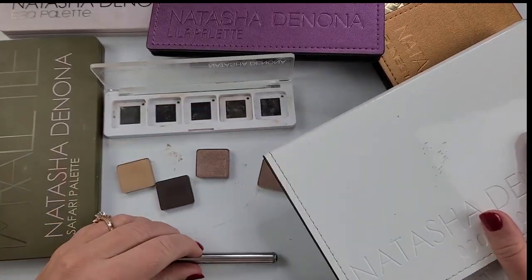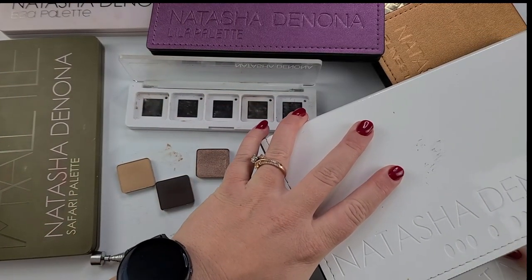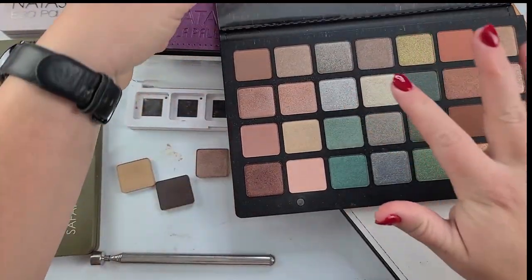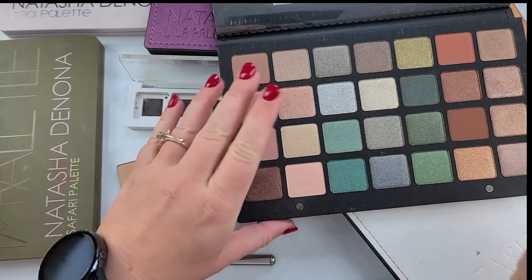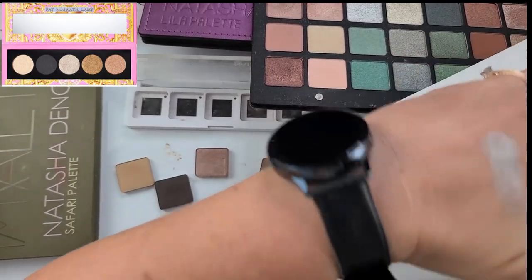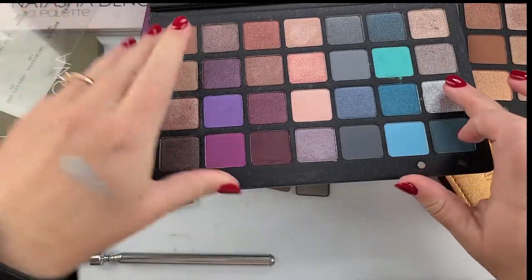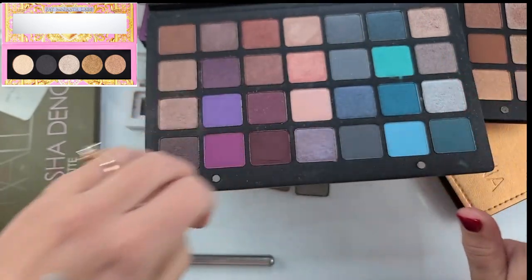So there are two shadows that I know for certain. I'm going to use this five pan that I emptied out. There are two shadows that pretty much have to go in because there's not really any other option. This is aluminum from the green palette — I don't think that's the one. So for the silver, I figured I'd feature this shade right here. I think it's Chromatic. It's featured in the blue-purple palette.